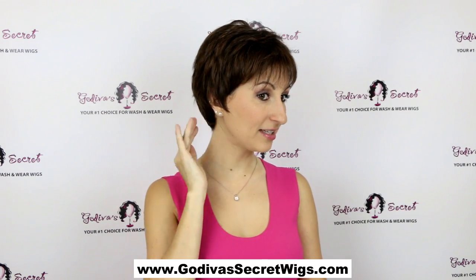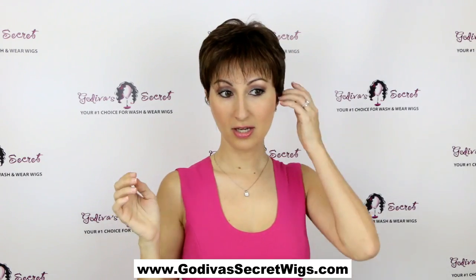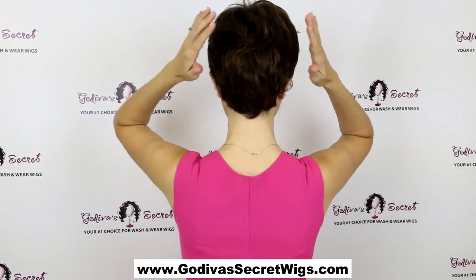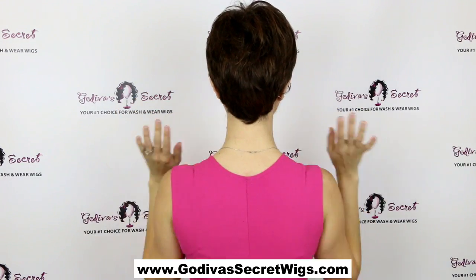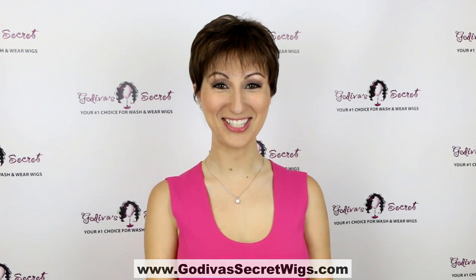Sheila can be worn over the ears like this or just really easily tuck it back behind the ears and it gives you a whole different look. Let me show you the back — she's just a really great tapered style, really simple, just a really great all-around short pixie style, and that's Sheila.